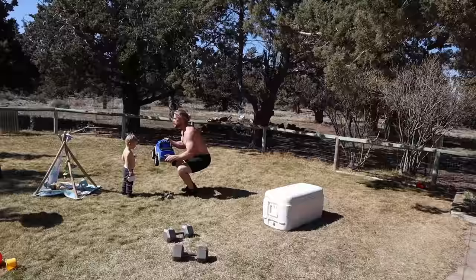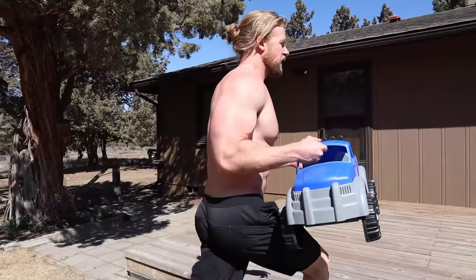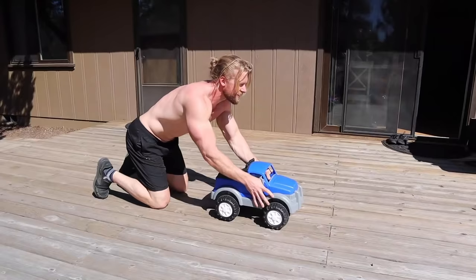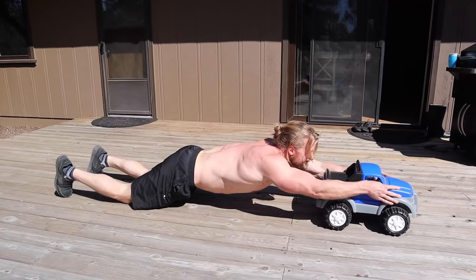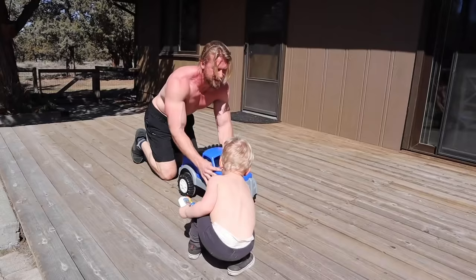We are on to our final exercise, specifically focusing on the core — one of our favorite core exercises of all time: rollouts. When you're at home, sometimes you don't have all the tools you need, and we don't have a rollout machine right now, so I'm going to improvise. We're going to be doing three sets of 15 reps. That was intense.